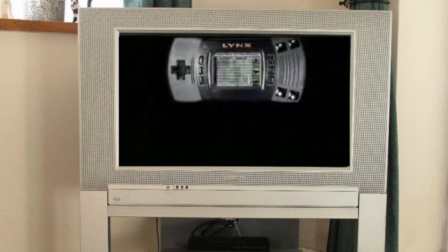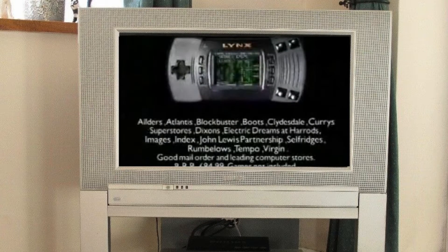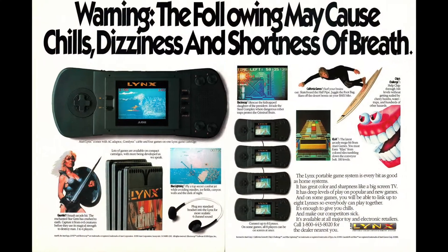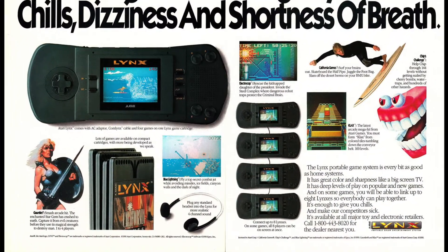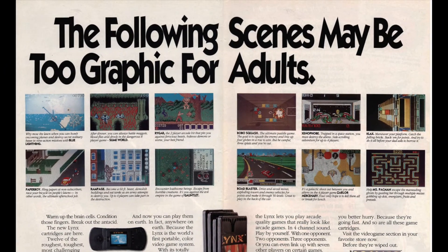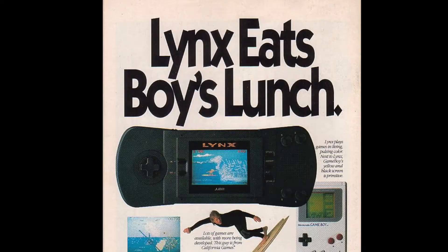It released a total of 71 games all the way through to 1995 before being discontinued a year later. It sold 500,000 units in its first year alone, but total lifetime sales are unconfirmed at around 2 million. For comparison, its main rival the Game Boy sold 16 million units by 1995.